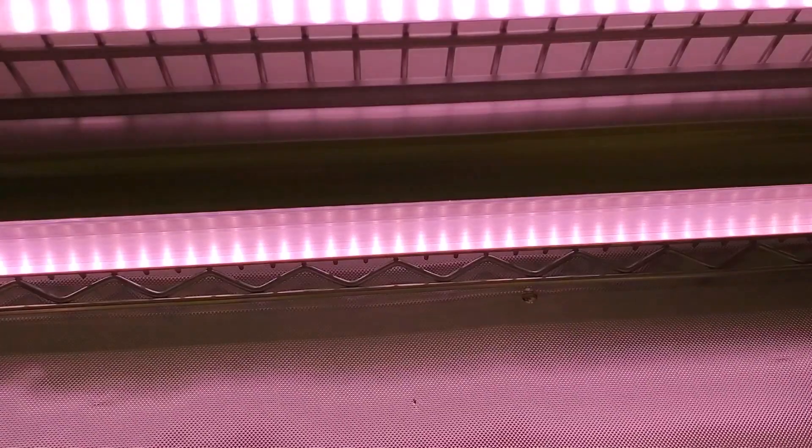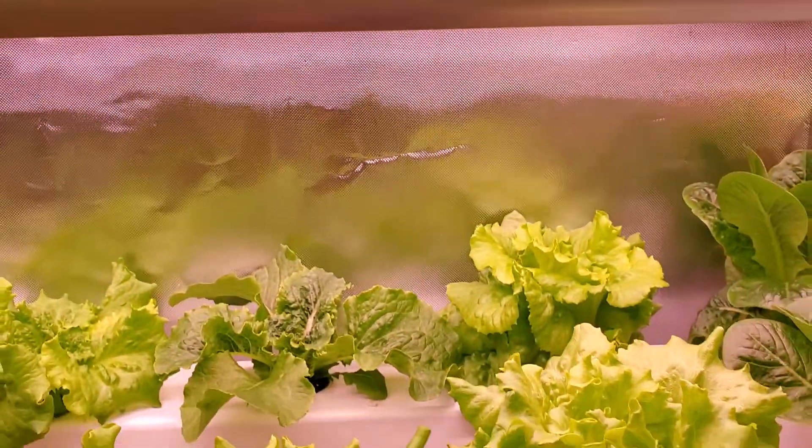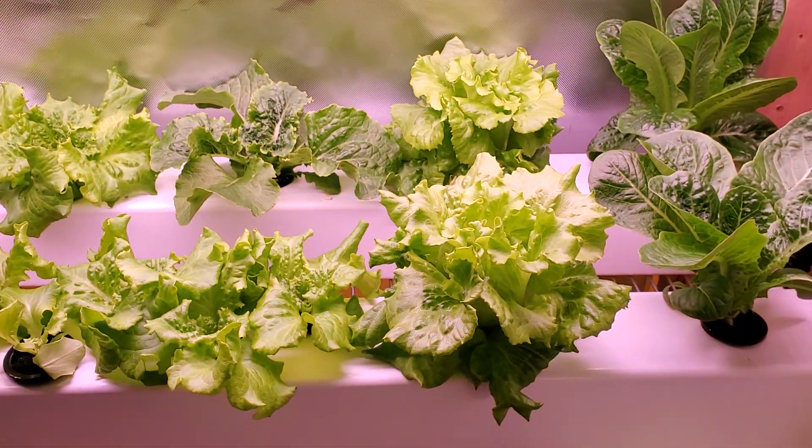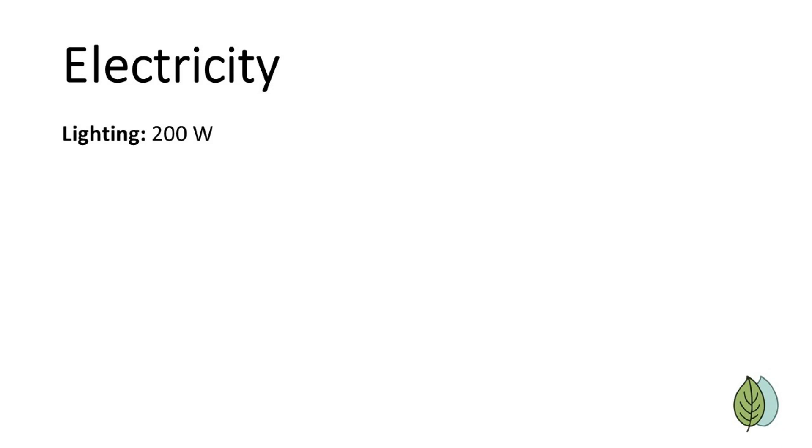Recently, I've been experimenting with individual LED tubes that are 42 watts each, and each one covers one rail, which would reduce the lighting even more and bring us to 168 watts total. But for this example, let's stick with the 200 watts to be conservative. For a 200-watt light that is on for 14 hours per day, we have a total usage of 2.8 kilowatt hours per day.